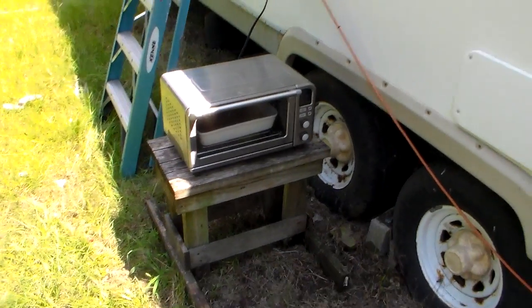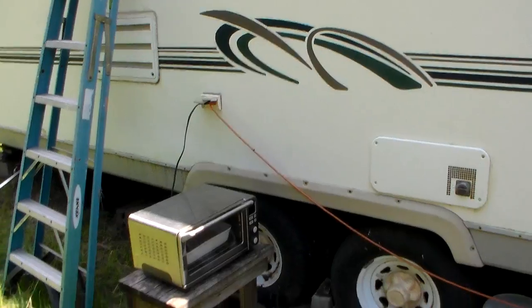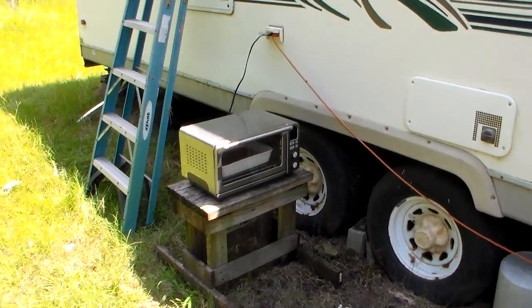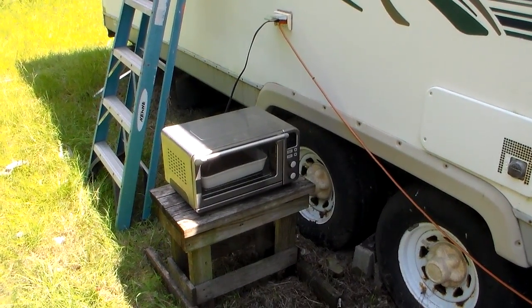All I do is set it on this little table out by the outside outlet and let it cook for 20 minutes. It doesn't heat up the inside and we have cookies ready to go. Thanks for watching — I guess you'll have to get your own.